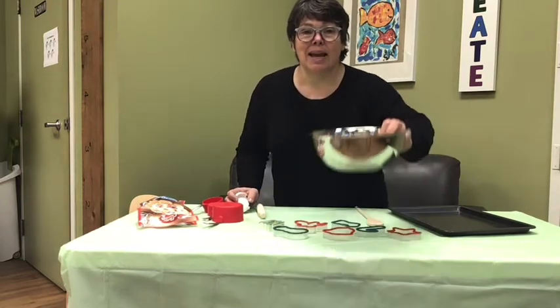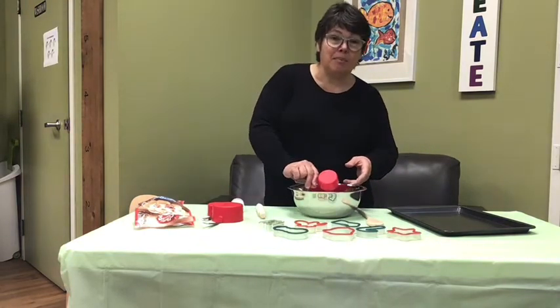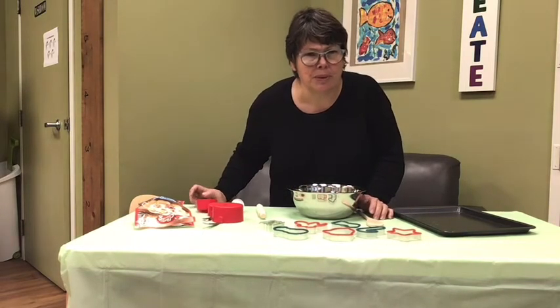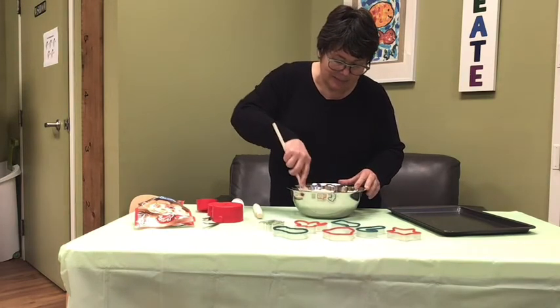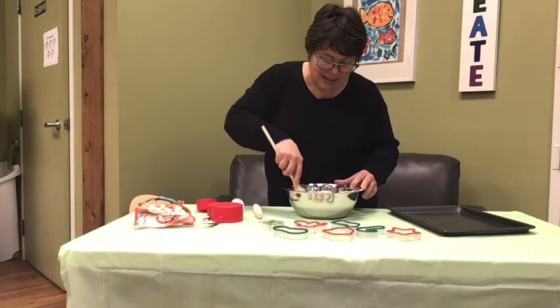And I'm gonna put the melted butter in the bowl. You can ask your mommy to put the melted butter. Okay, so you're gonna mix everything together. Make it really nice.